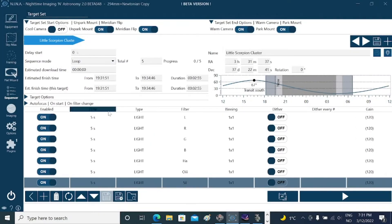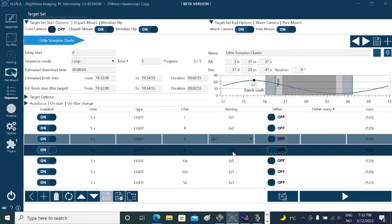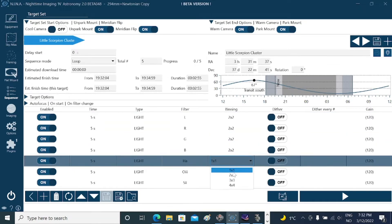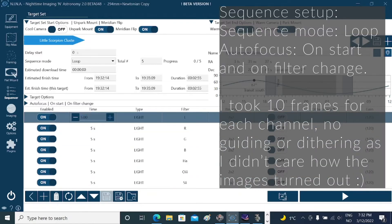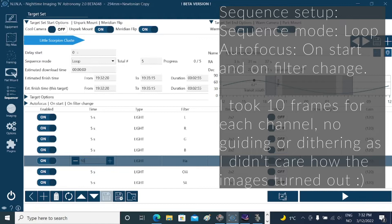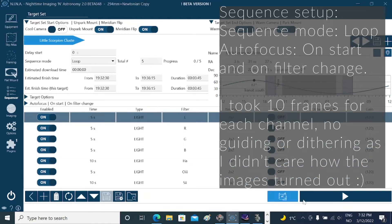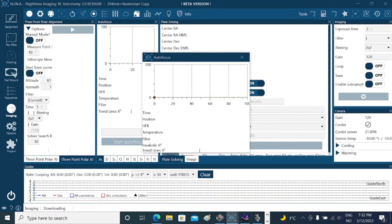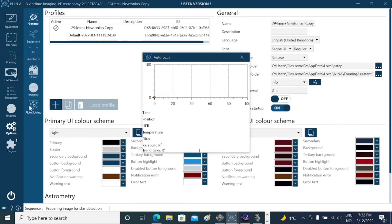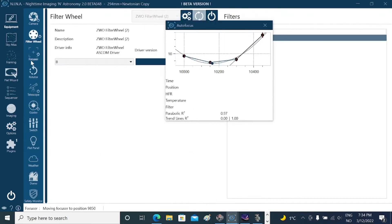In NINA, in the sequence generator, I've set my sequence mode to loop. I've set the binning to 2x2 and the exposure times vary from 5 seconds to 10 seconds depending on the filters. I've set autofocus to run on start and on filter change. When we change the sequence mode to loop it starts with the luminance filter, and once that exposure is done it moves to the red filter, triggering an autofocus as well — and that's how the whole night goes.